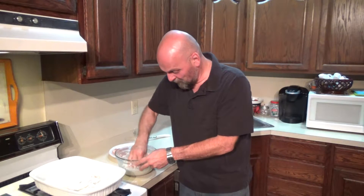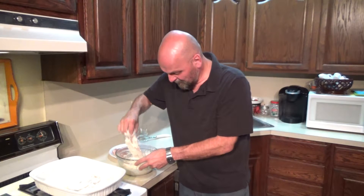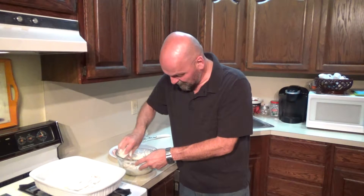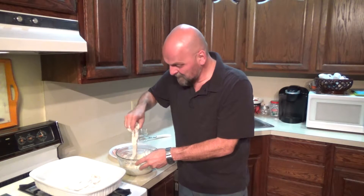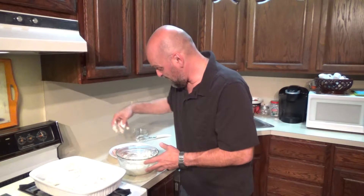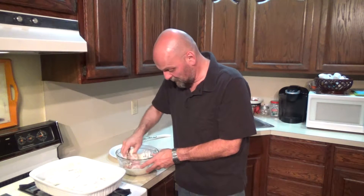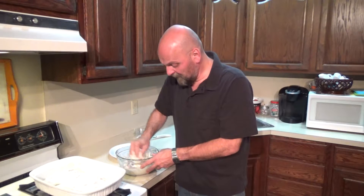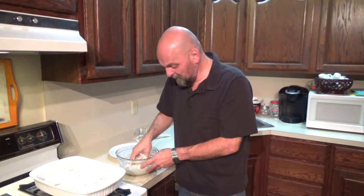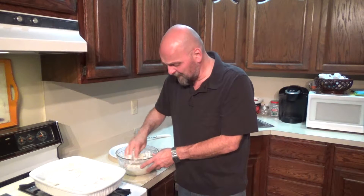I'm guessing there's going to be more than enough of this coating, so maybe once I coat them and get them in the pan, what I'll do is spread some more of this along the top just so there's a lot of coating on there. I can see already I'm going to probably have some left over. So we'll see you when this comes out of the oven and it's plated, ready for our taste test. It's Greek yogurt day.